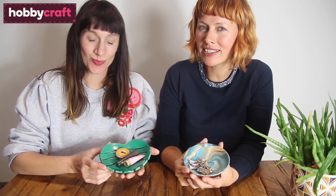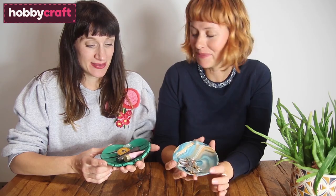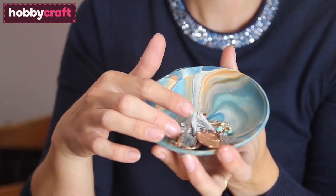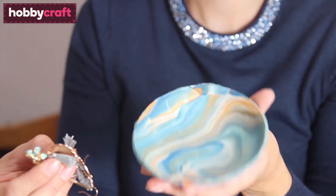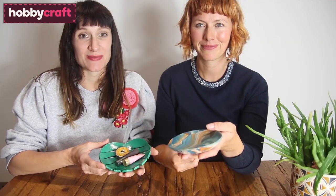Hi there, we're Lauren Teer from Little Button Diaries and we've got two very simple clay crafts for you today. We've made these lovely little trinket dishes. The first one is an air dry clay leaf design and the second one is a lovely marbled dish that we've made from Fimo polymer clay. Keep watching and we'll show you how to make them.